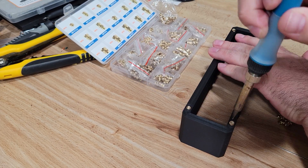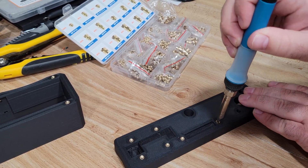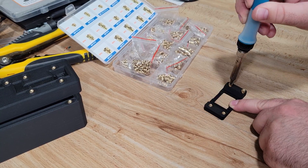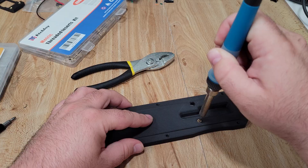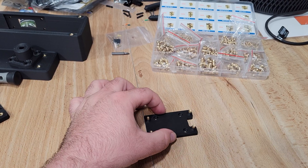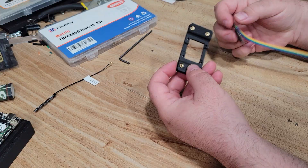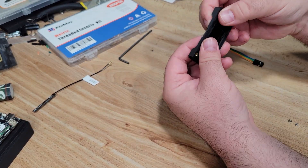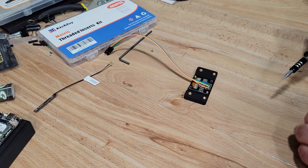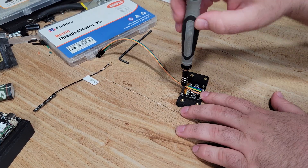With most of the wiring complete, we can move on to everyone's favorite part: installing heat set inserts. We're using M3x4 heat set inserts for everything, with the exception of the mounting plate for the RAC4631, which uses M2.5 heat set inserts. Make sure to take your time — some of them are pretty close to the edges, so go nice and slow to avoid blowing anything out. We can then get to work installing the screen into its mount, securing it with the included screws. Be careful not to over-tighten or you will strip the holes.